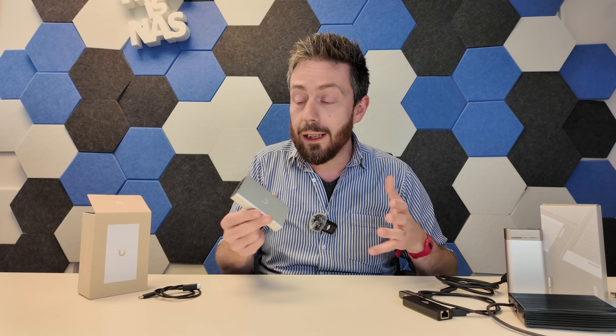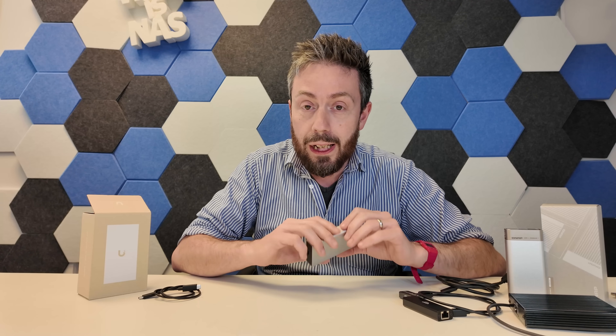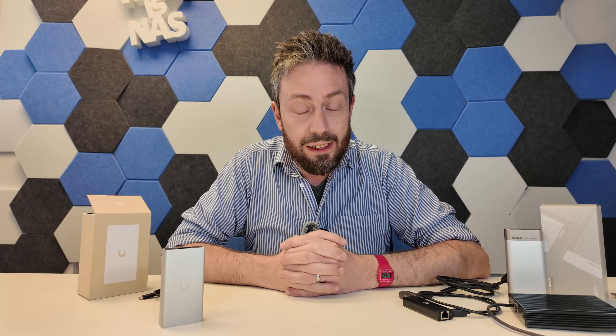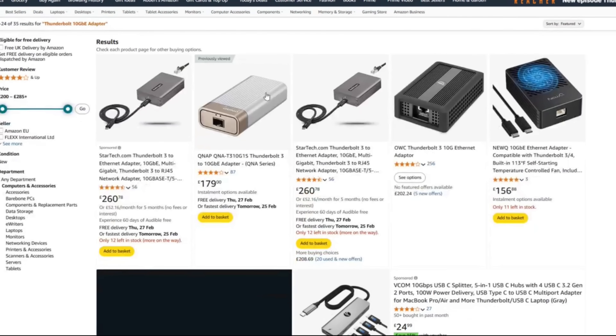Now for some of you this is going to sound pretty groundbreaking — the convenience of 10GB via what is ostensibly a USB connection, USB 4 and Thunderbolt 4 to be precise. But for a lot of you, particularly those that follow this channel, you're not going to be that excited. That is because 10GbE to Thunderbolt adapters have existed for a very long time.